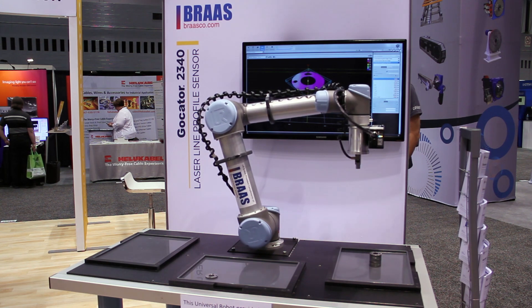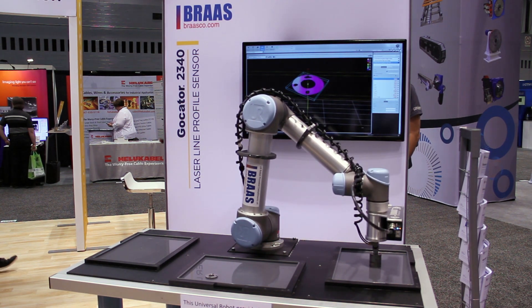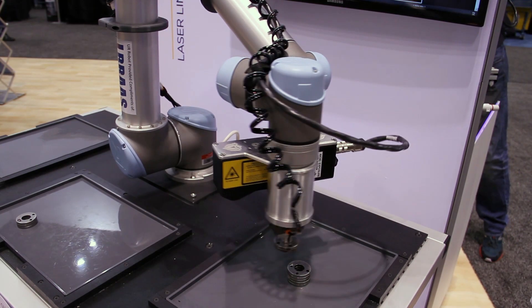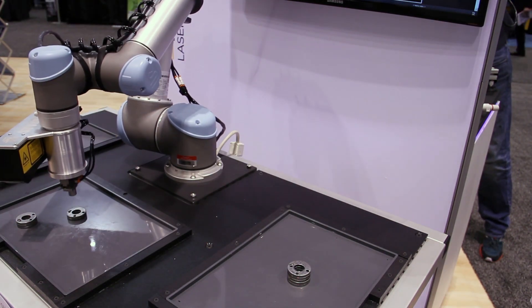My name is Tony Proctor, I work for the Bross company, and I'm an applications engineer. Bross sells a wide variety of products along the automation lines, and some of those products are robots, like the Universal and the LMI GoCater.